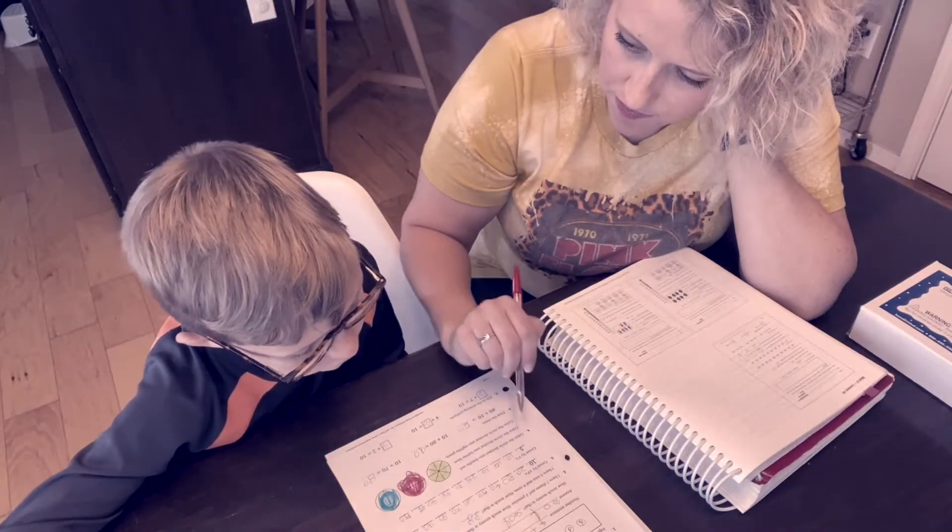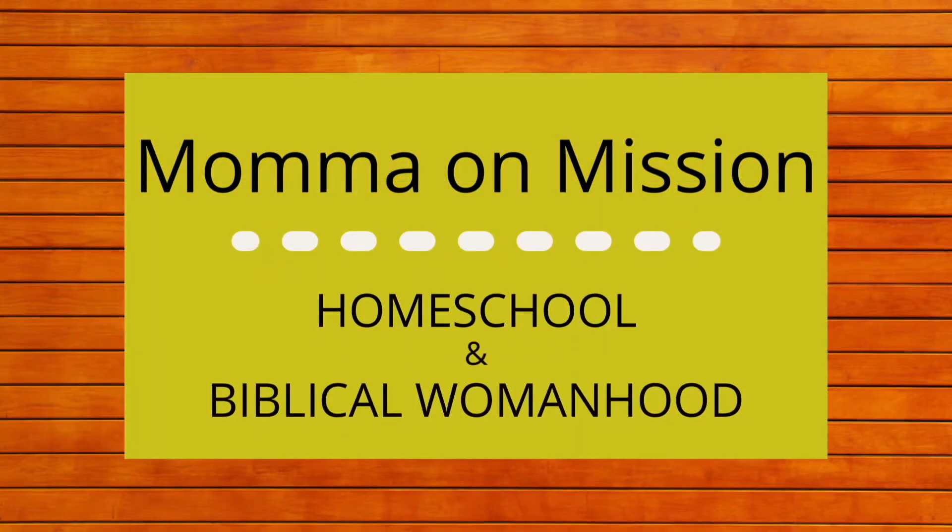If you're new here, I'm Ryan, a Christ-willing wife and a homeschool mom to three boys. Here we talk all things homeschool, and we will learn together how to use our roles as wife, mom, teacher, and homemaker in order to glorify God.